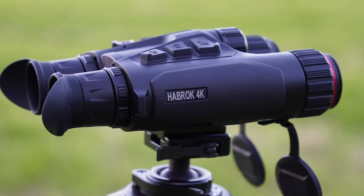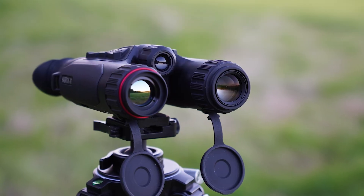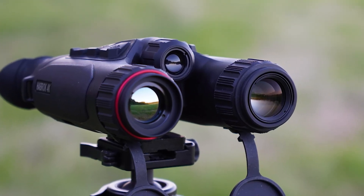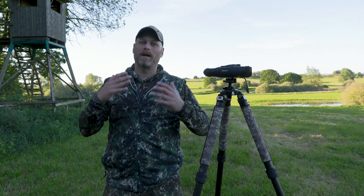Hello and welcome to All4Hunters. Today I would like to introduce you to the HikMicro Harbrook 4K with the number HE25LN. The Harbrook 4K is an observation device that enables observation in several spectra.